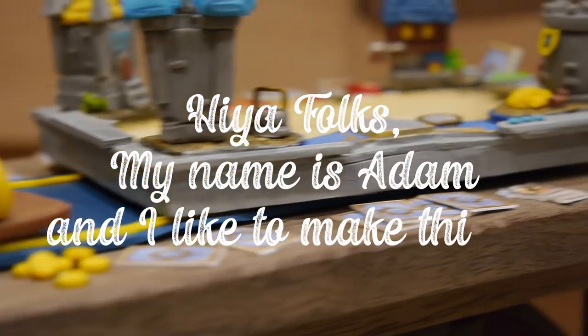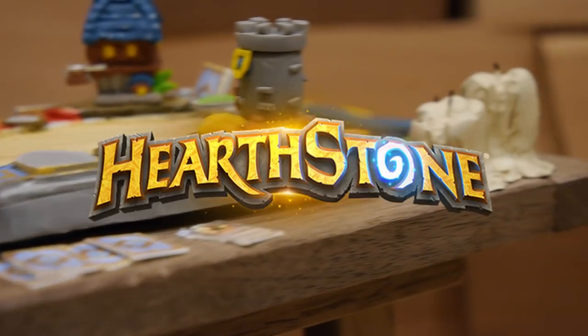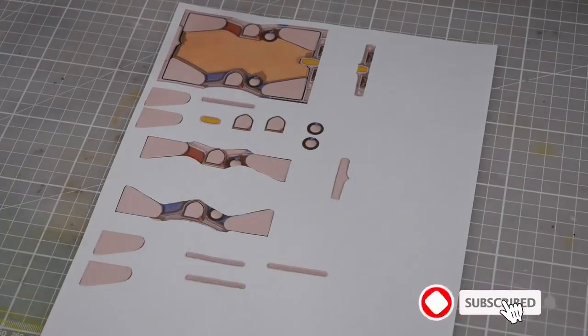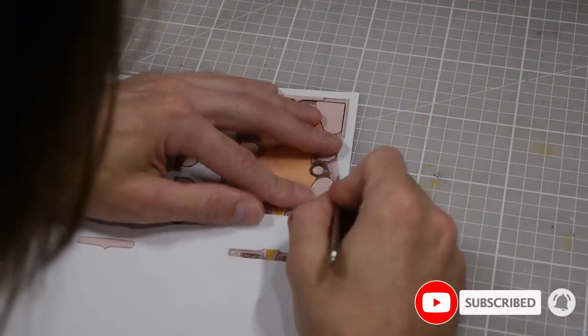Hey folks, my name is Adam and I like to make things. Today I'm going to show you how I made this awesome Hearthstone inspired tabletop diorama. There's a lot of parts to this build, so we'll start with the main piece first — the Hearthstone board itself.